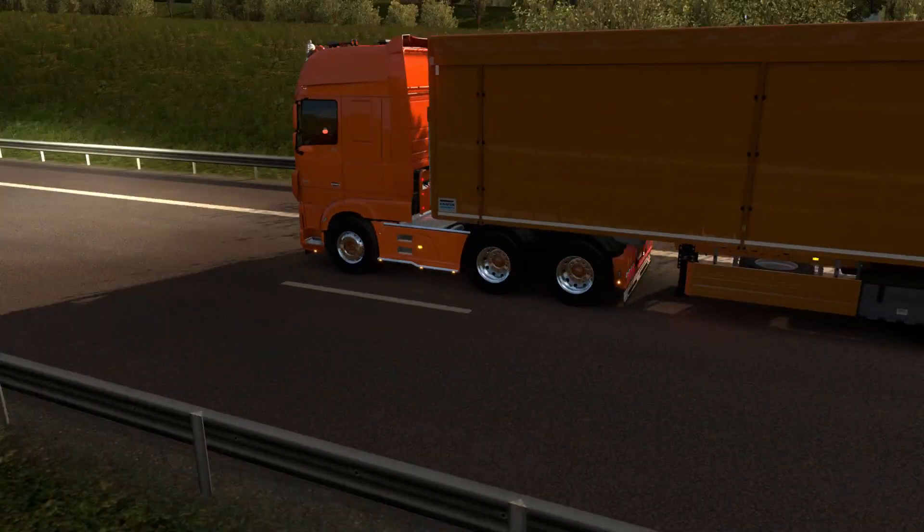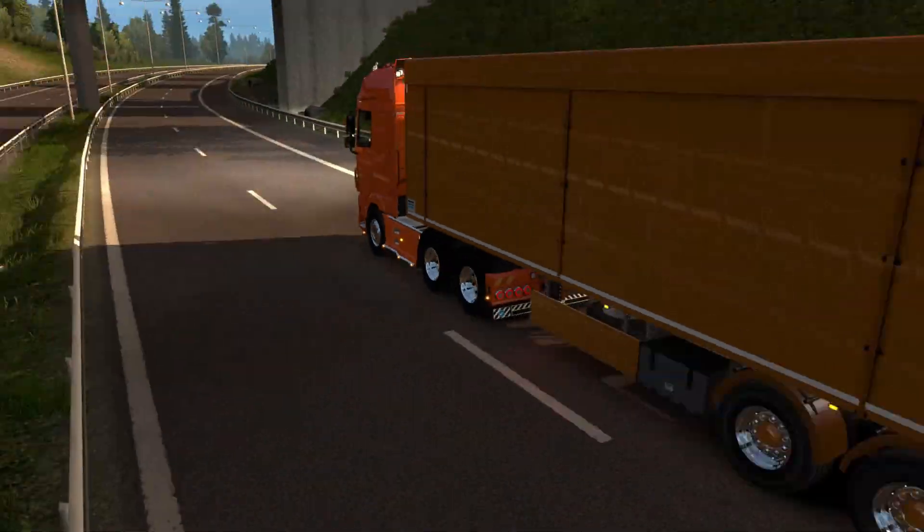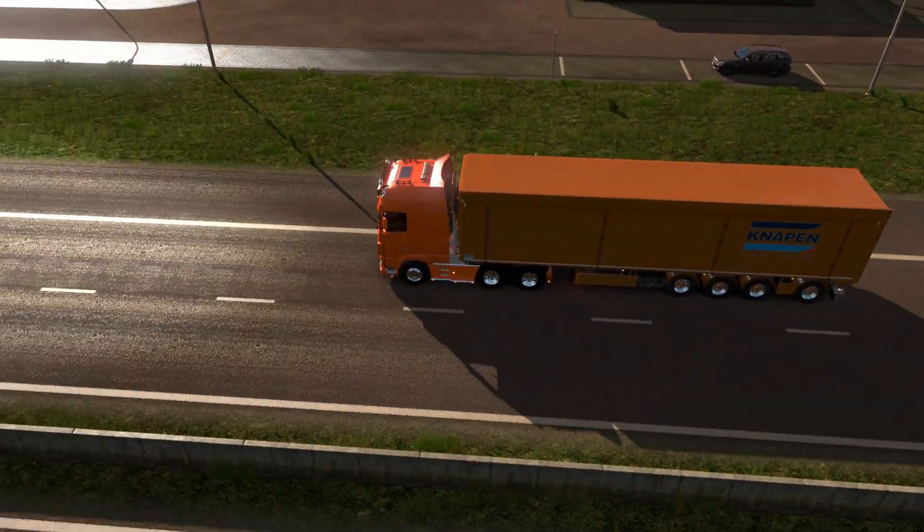Hello my friends, welcome to Hoogie Place Testing and welcome to the Knapen K100 trailer by Kast.